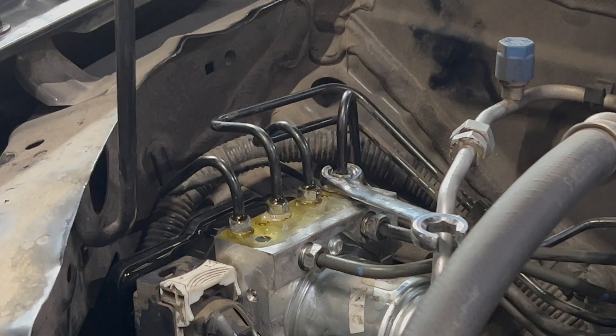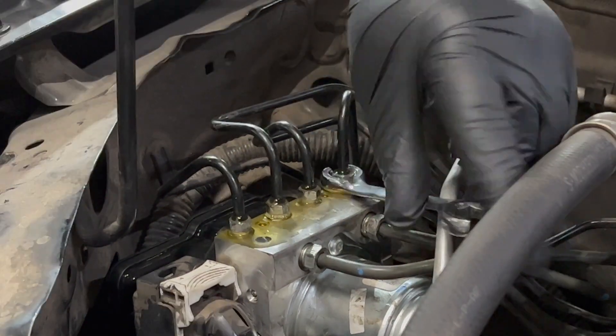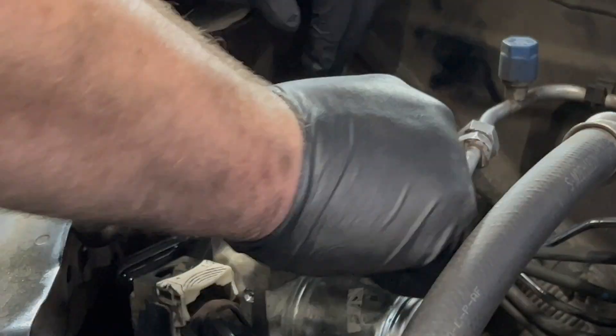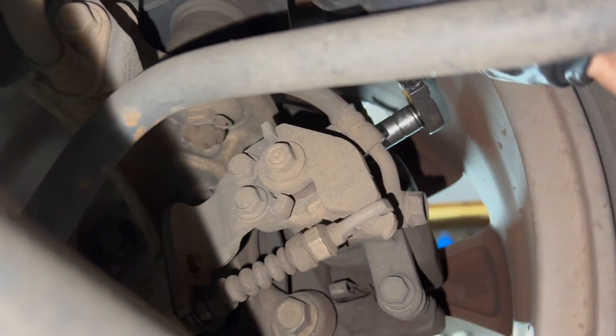Let's check our brake fluid level. We're going to work on bleeding at the caliper. We are on the right rear wheel — it's a 10 millimeter bleeder.